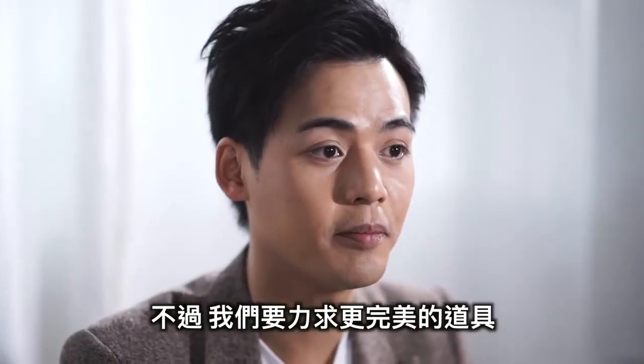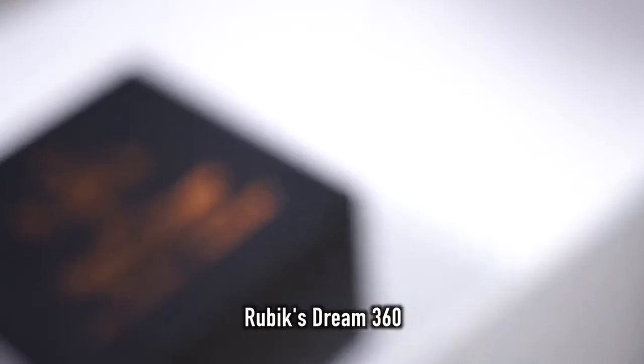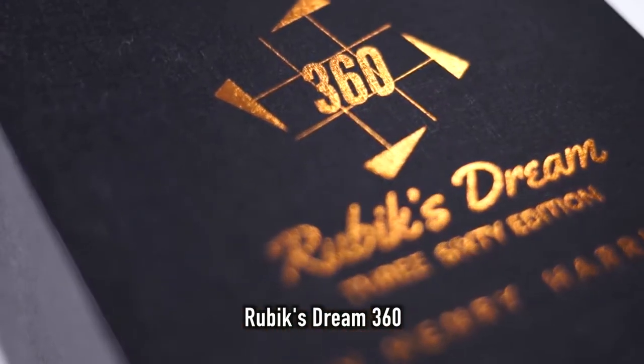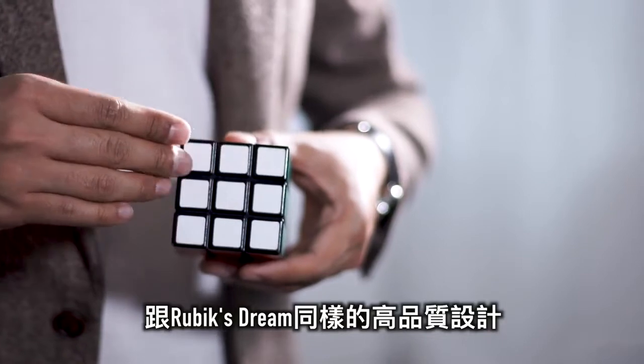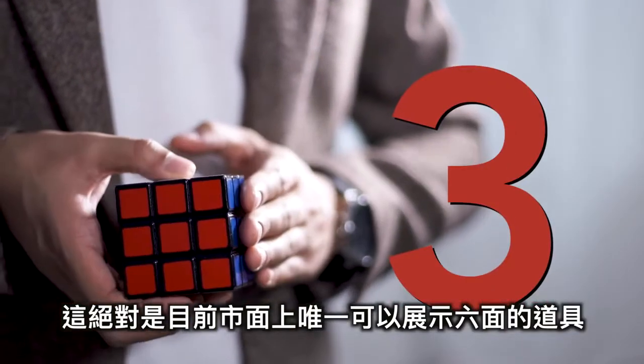But we want to make the shell even better, even more real. Introducing Rubik's Stream's twin brother, the Rubik's Stream 360. Having the same high-quality design as Rubik's Stream, this is the world's first ultra-realistic shell with all six sides.